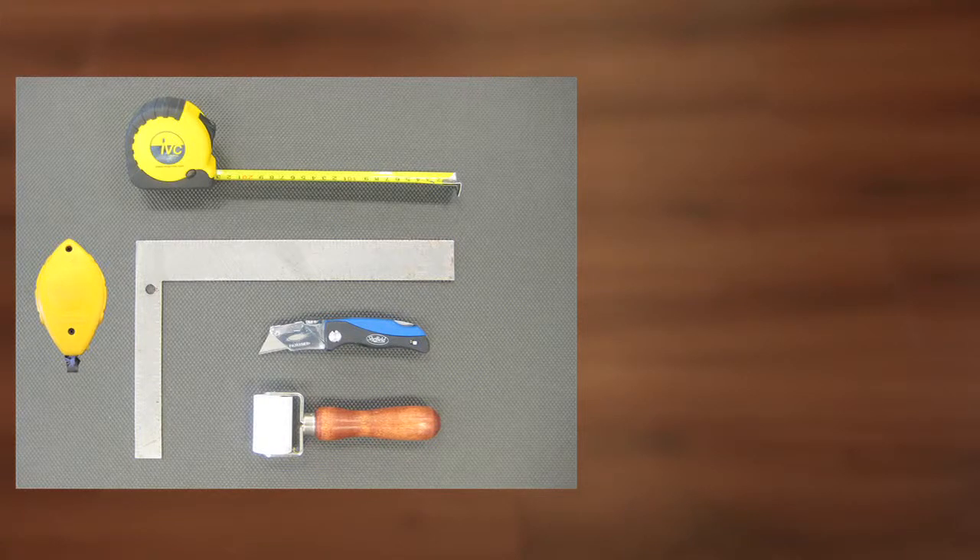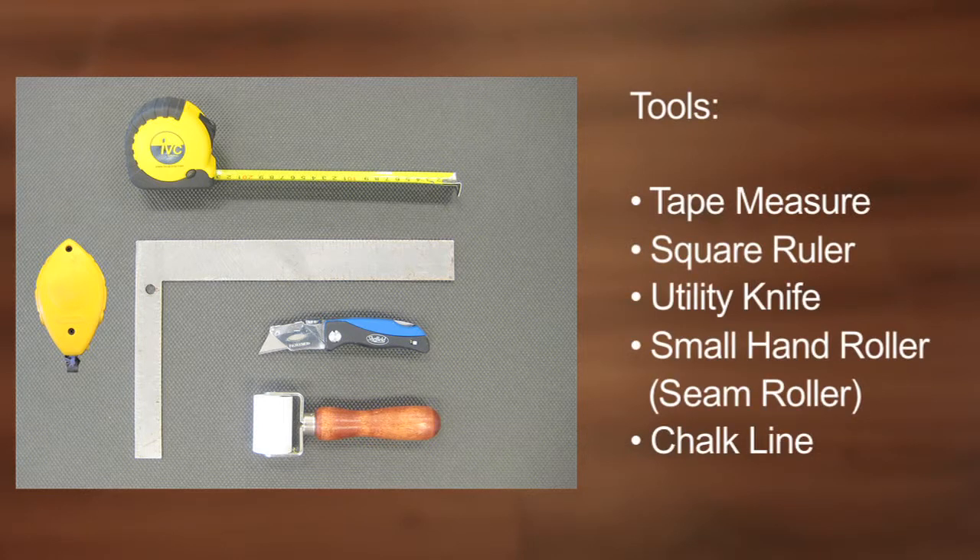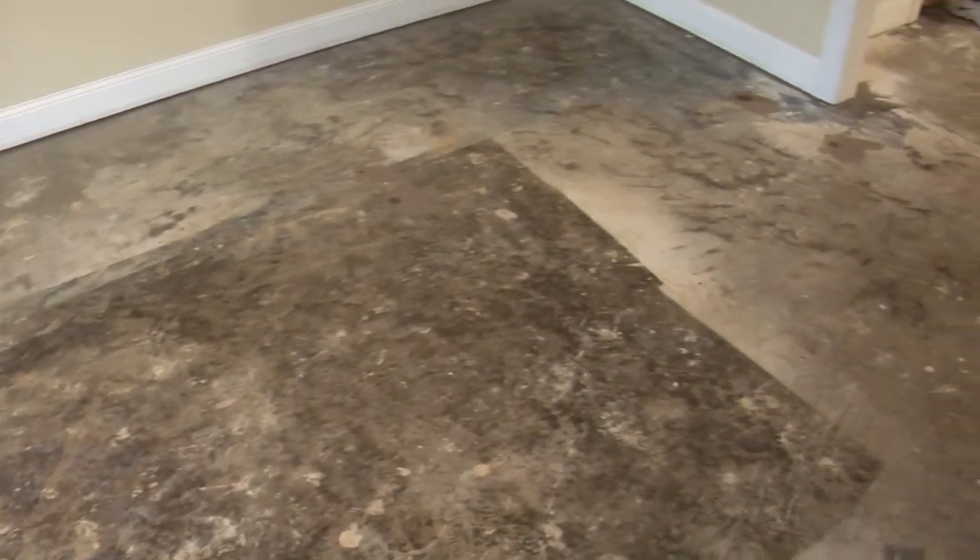The materials you will need to install your Moduleo LVT Click Flooring include tape measure, square ruler, utility knife, small hand roller, and chalk line.